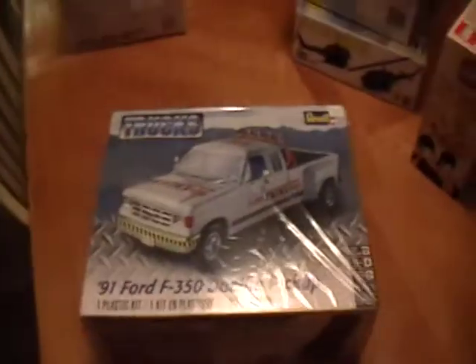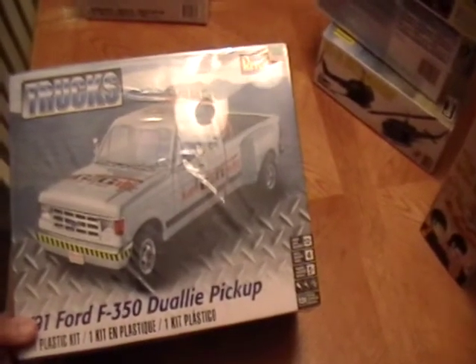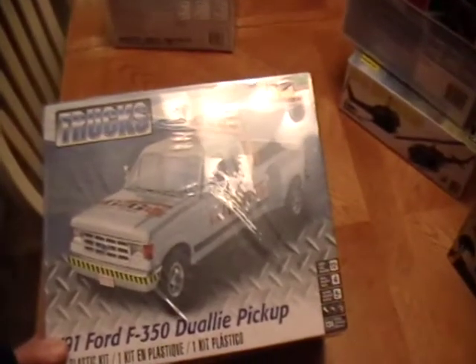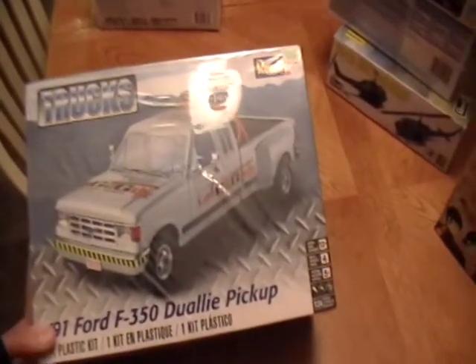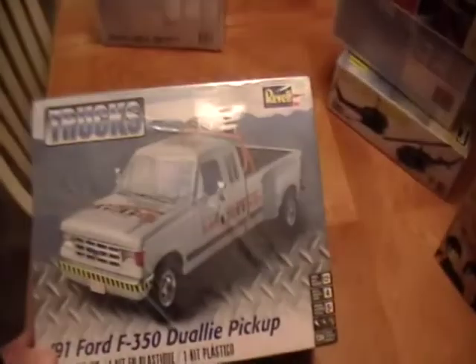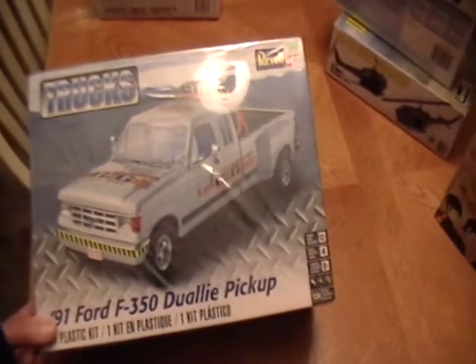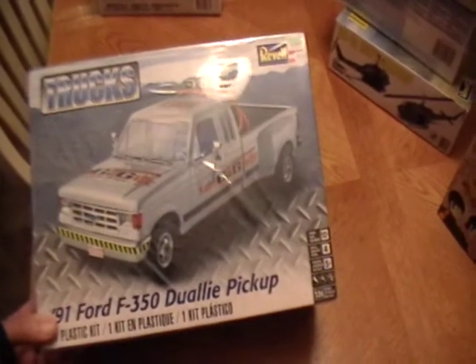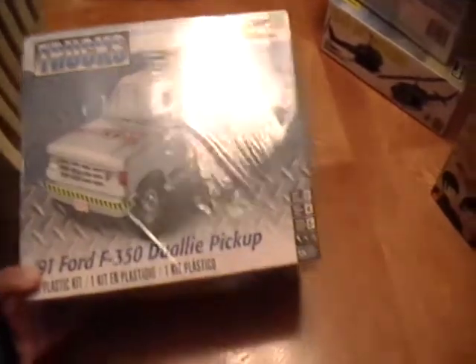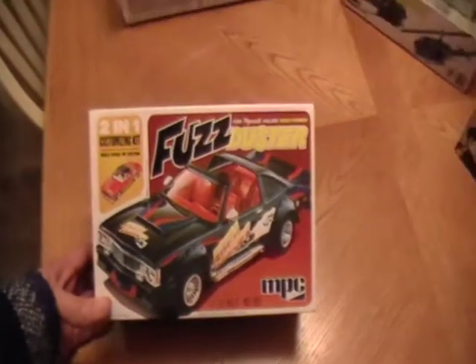After watching somebody's review of this kit I decided to buy it. It was a pretty decent price — only 30 bucks at Hobby Lobby, and of course you always have that 40% off coupon. It's a nice kit. The video was comparing this to the F-250 and the similarities between the two because they reused so many of the parts. But it's a pretty decent kit. I got this one because I just have this love for innocuous cars.